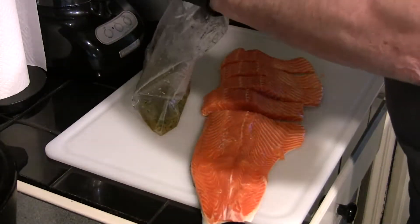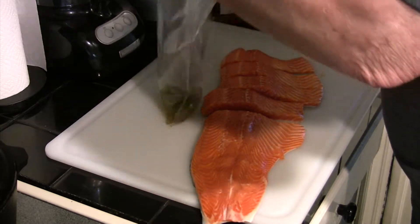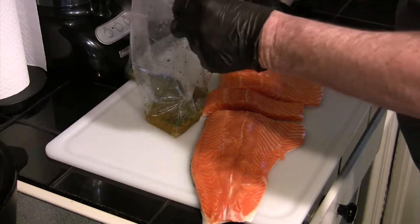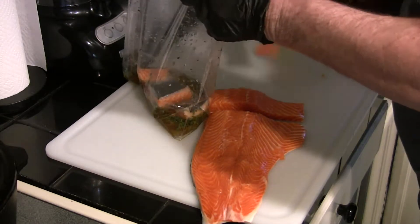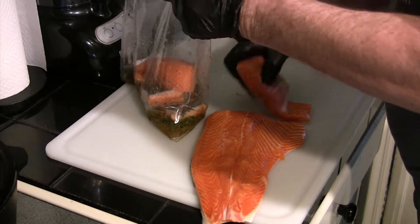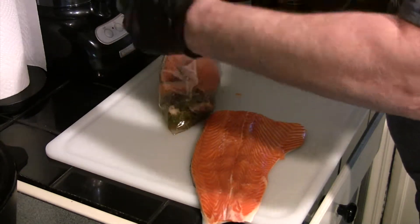Okay, we've got that thoroughly mixed. We went ahead and cut four six-ounce portions off the end of this beautiful fillet of salmon — it's a sockeye salmon. You've still got the skin on them. We're going to put those in the bag to marinate.